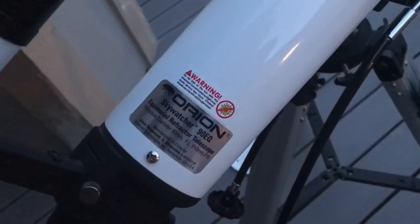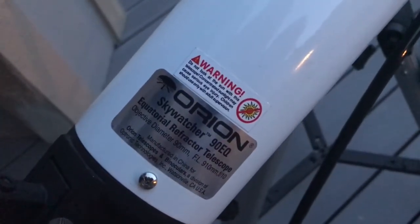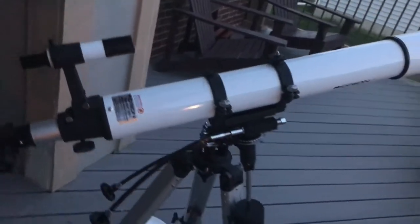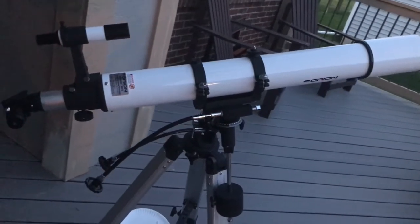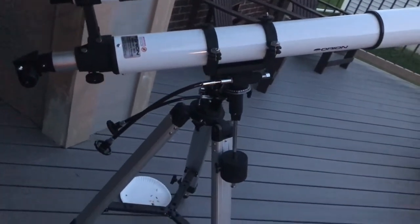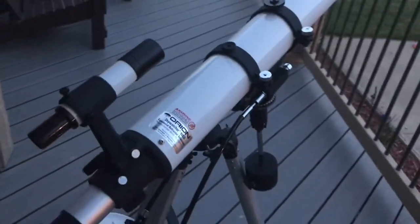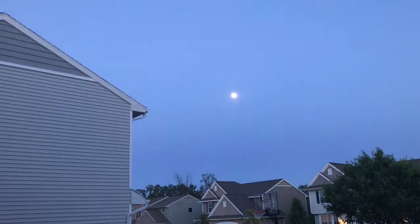Hi, thanks for watching. I am making a video on my Sky Watcher Orion 90EQ — there's your new telescope. I fully assembled it and it wasn't too hard to assemble. This costs about $350 if you buy it online; at a retail store you're probably going to pay about $600 or so. We've got the moon in the sky and we're going for a view.